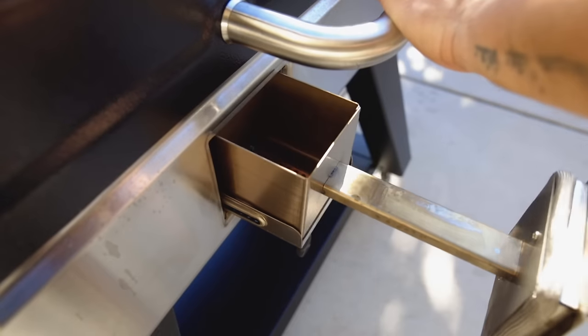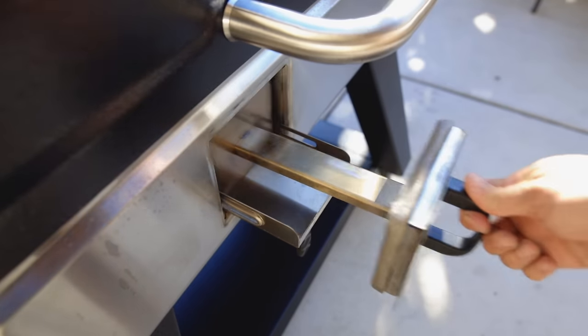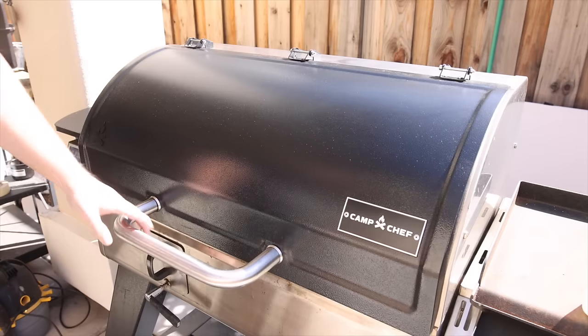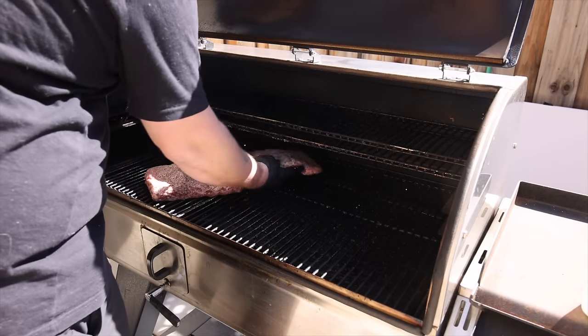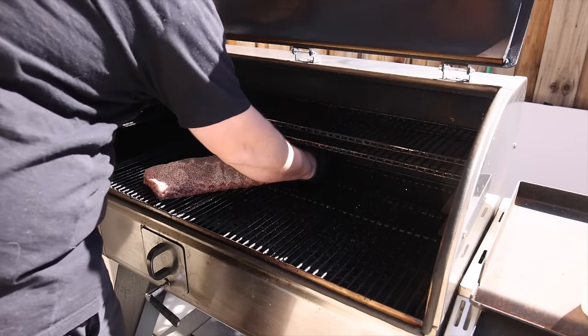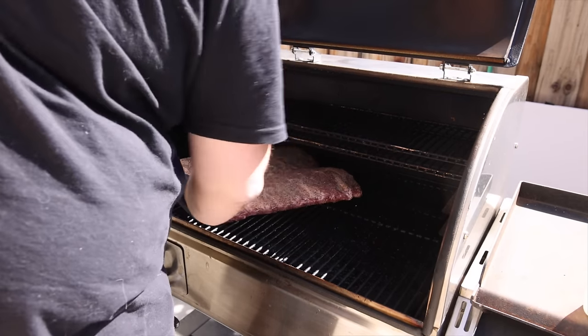These ribs are going into our Woodwind Pro. We're going to throw in some hickory wood chunks. These are going in at 225 degrees, and we're going to estimate five to six hours for these racks. We're not wrapping them during the smoke, we're not saucing them — we're just going to let them go. Remember, the name of the game today is simplicity.